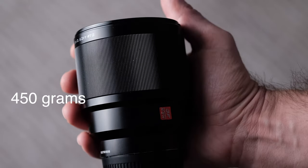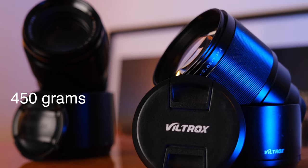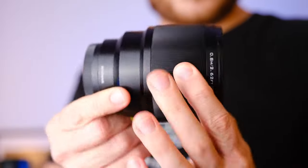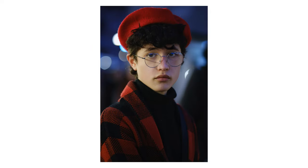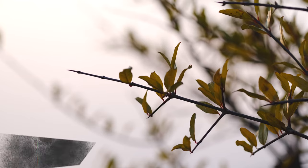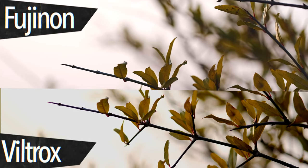The Viltrox, on the other hand, comes in at 450 grams. It has a maximum aperture of f1.8, which lets in a little bit more light than the Fujinon, but not enough to make a really big difference. It does not have weather sealing, but image quality coming out of this lens is really great — crisp and sharp — although the bokeh is not the same as the Fujinon. It is less pleasing to the eye.